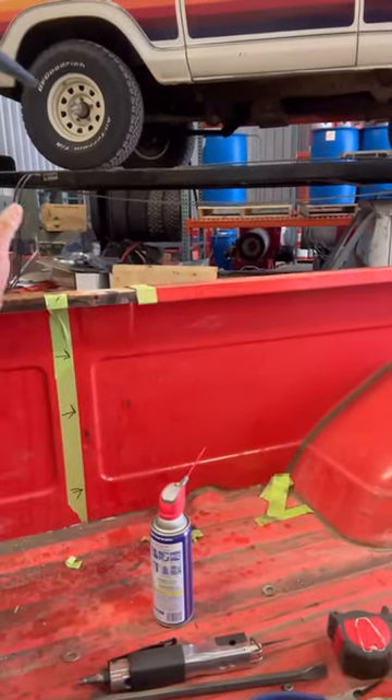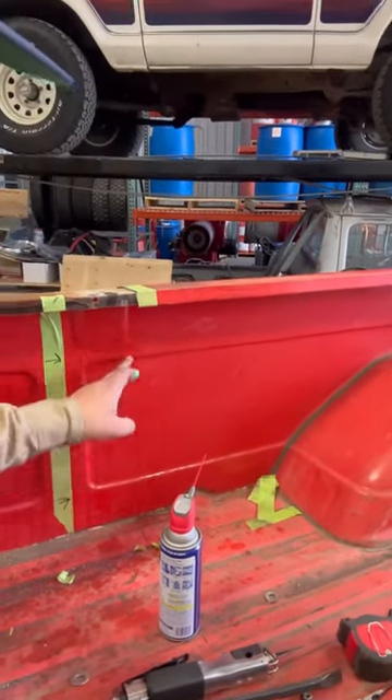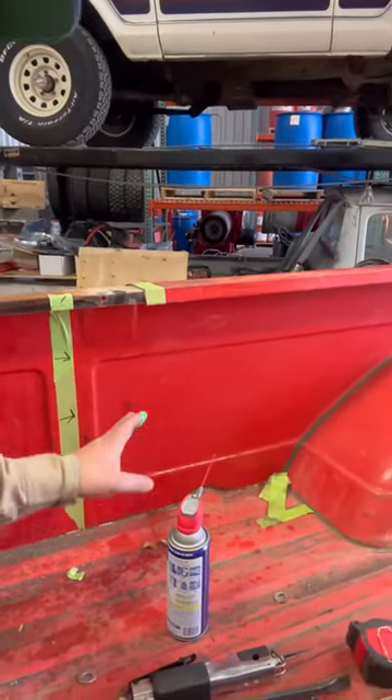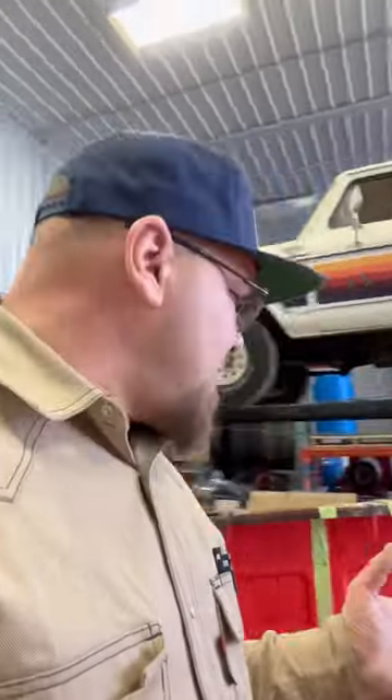If I wanted to, I could have literally just cut this out and ended up with a weld seam right down through here. But in order to save me some time and for the look, this will be clean. This will look like it's factory on the inside, and I know it really doesn't matter because it isn't going to look factory on the outside. I just can't do it any way but this.